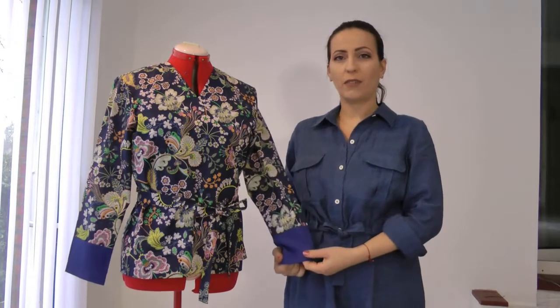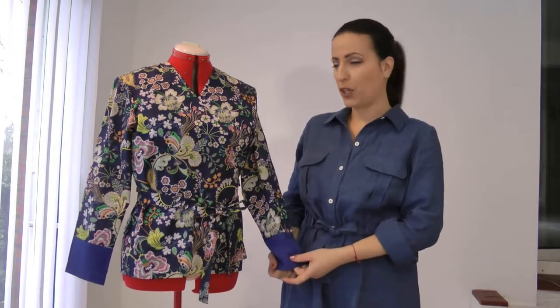Hello everybody, Cameria here from Calcetonia Sewing. Welcome back to my channel. Today I have another pattern review from Sew Over It — their latest PDF pattern, the Luna pyjamas.